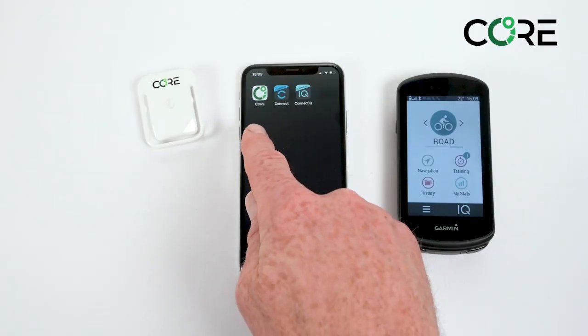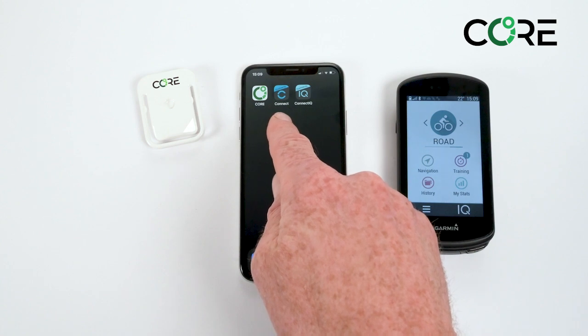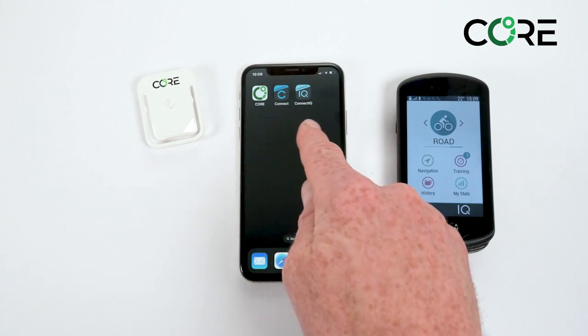On your smartphone ensure you have three apps installed: the CORE app, the Garmin Connect app, and this usually requires the Garmin Connect IQ app as well. Make sure they're the latest versions of each.